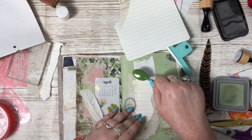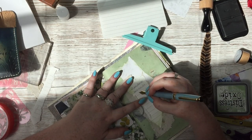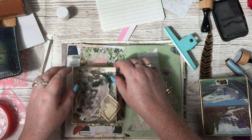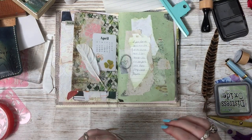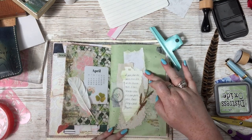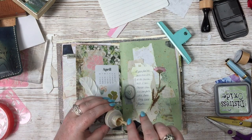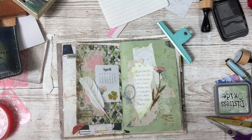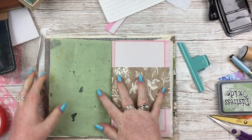I also used a stamp from that same Maggie Holmes collection. I'm using the Bundled Sage and a blending brush to add a little hint of green all over it. Adding a teensy bit of journaling just about that feather and a little pink flower sticker. I'm going to add a lot of splatters to this page — I wasn't really happy with it and it needed something. Adding Distress Oxide splatters in Antique Linen and I really like the way the oxide in particular works on that really thin mulberry-type paper. It works really, really nicely.